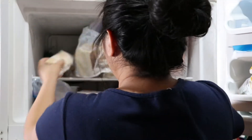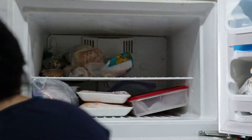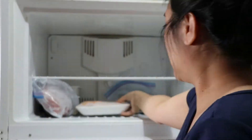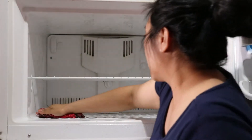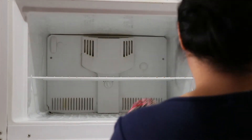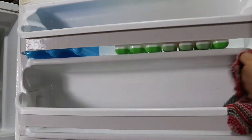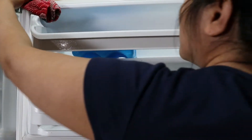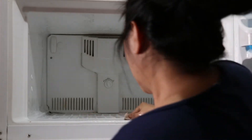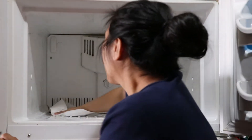The first step is to empty everything in here. Then I wipe down all of the surfaces using dish soap and a mild cleaner. Don't forget to clean off the rubber sealer around the door, and then dry it off with paper towels.